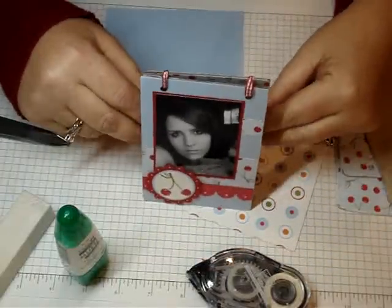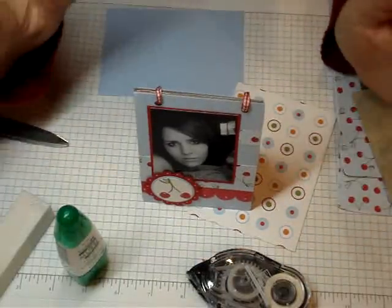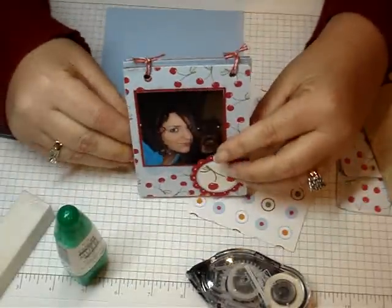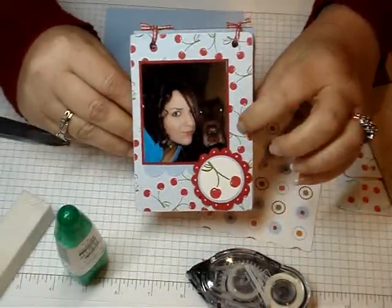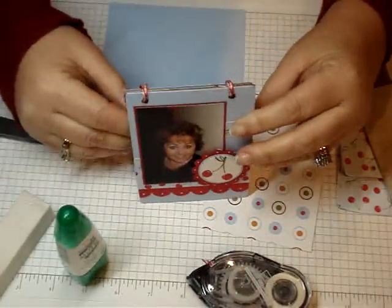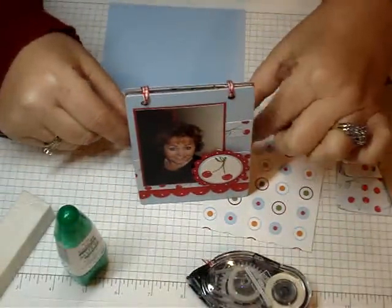Let me show you how it works. You just set it up on your nightstand or your desk. This is a picture of Jessica, and then you just flip it and you get another picture. There's Jesse and Bowser. Here's Bowser and then there's a picture of me. You just set it up and it's really cute.